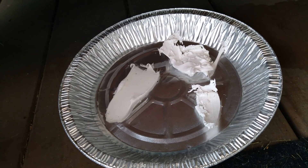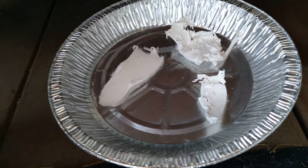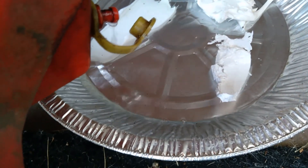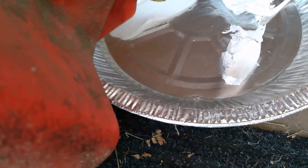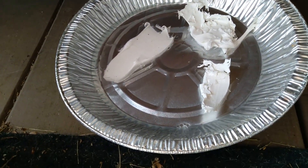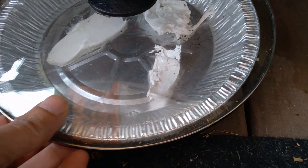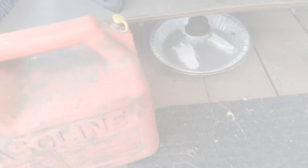Day two of this experiment. Apparently the gasoline evaporates faster than it dissolves the Flex Seal. So I'm going to try to keep the gas from evaporating as much as I can and put more than I really wanted to in the first place. I don't recommend anyone do this in their own garage. I'm going to put a lid on it and see if it still evaporates in one day like it had.